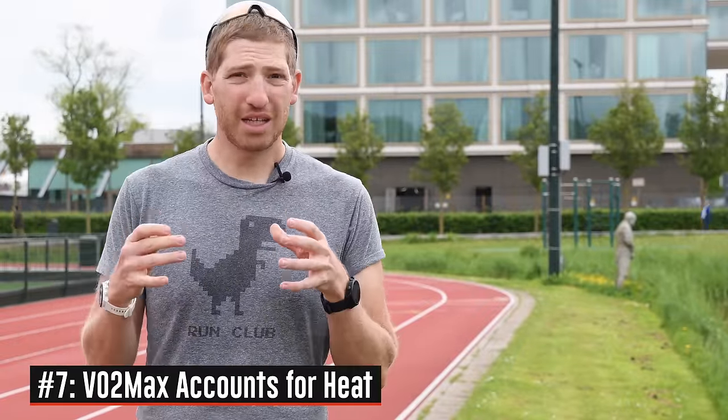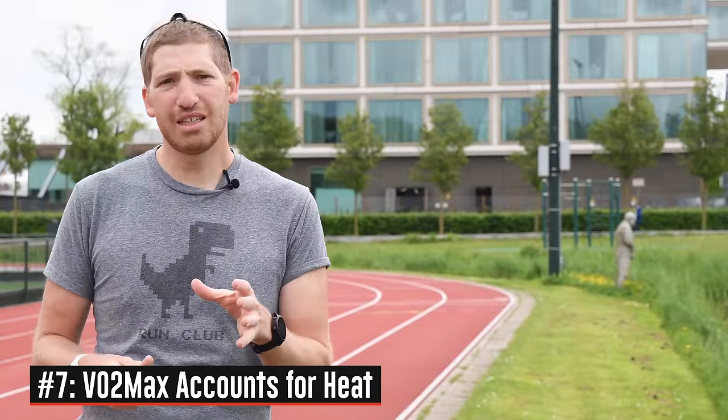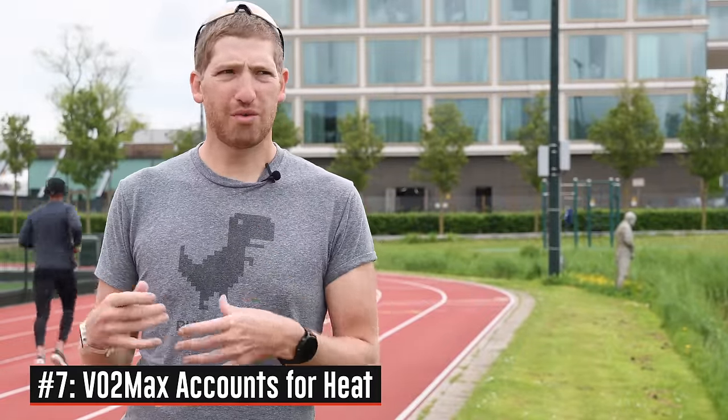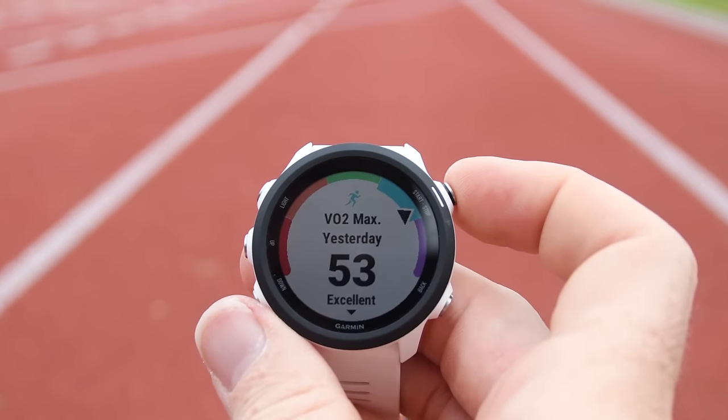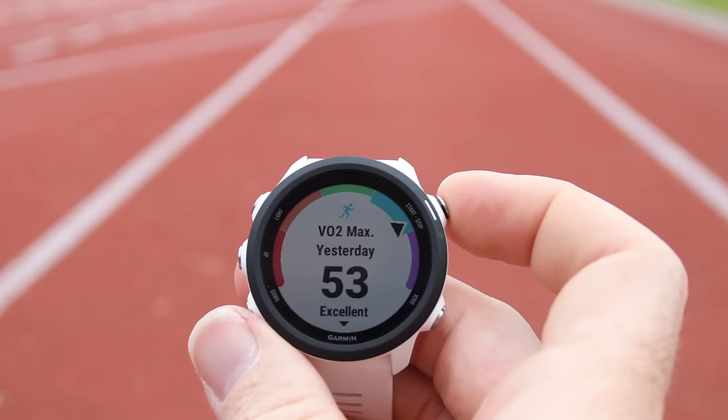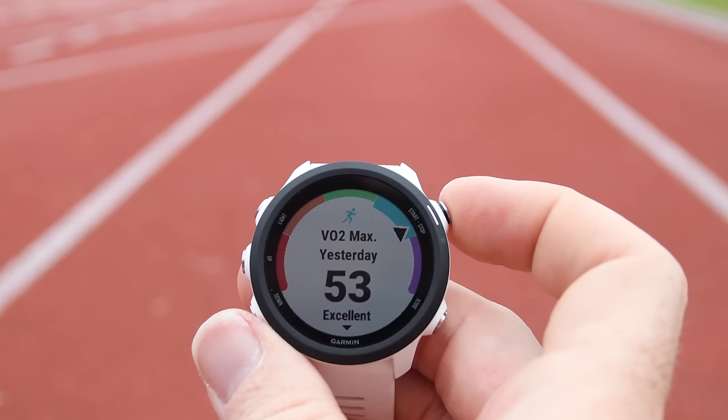VO2 max estimates now account for heat. In the past there was no accounting for heat, so even on a crazy hot, sweltering day with high humidity, it didn't factor that in — which impacted race predictors and other metrics. VO2 max isn't just a simple number you see on the watch; it's used for a lot of things internally. Having it be correct in higher temperature environments is actually pretty important.